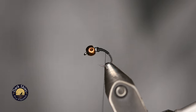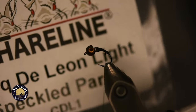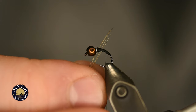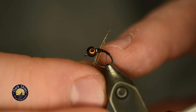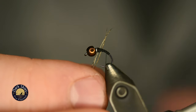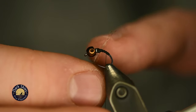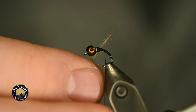For the tail, I'm using Coq de Leon — the speckled light pardo. I'm using just six to eight fibers of that Coq de Leon. You can see the nice natural pattern to that feather. There's a reason why this style of tail feather is called for in so many Euro nymphs and Perdigons, and that's just because it's very durable — it's a little stiffer and will withstand bouncing off the bottom as well as many catches, which is what you're going to have with this fly.